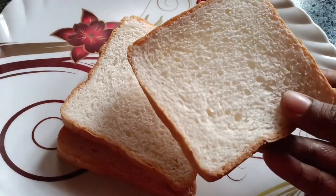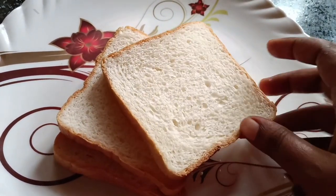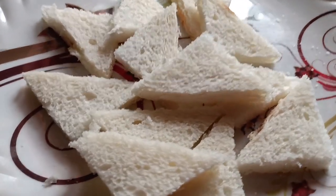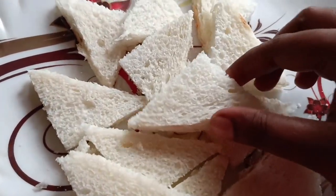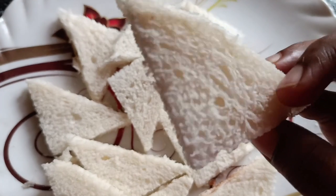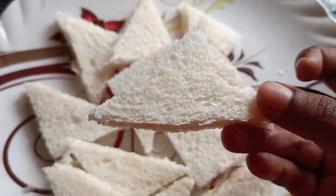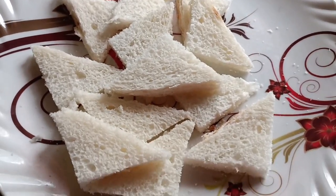I will cut my bread around here. It will be added to the yellow leaf and to my rice. If I cut any one, I will cut the grain of the rice. Cut the bread into a little rectangle shape.